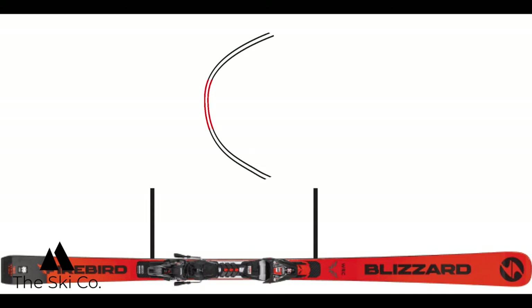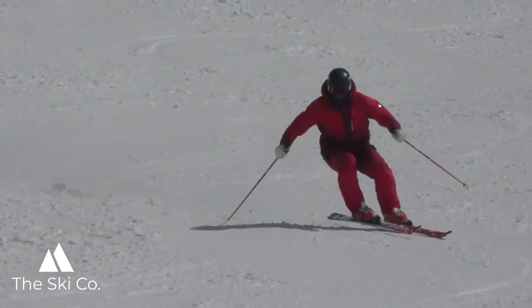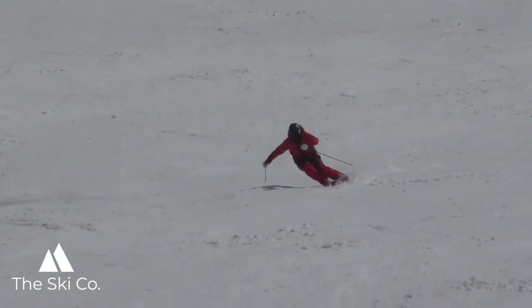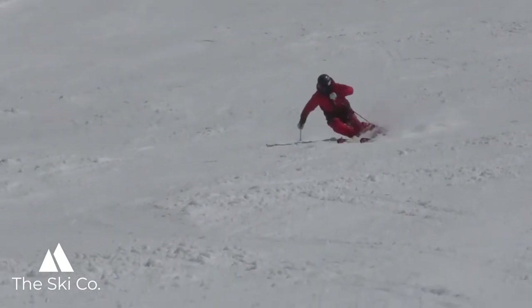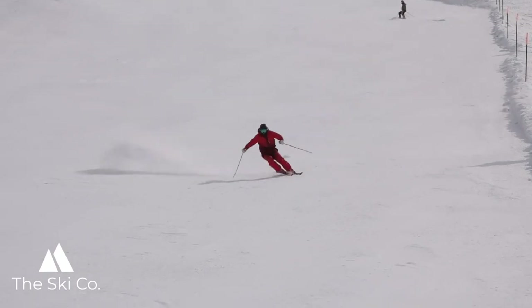Through the middle phase, think about being centered from the toe piece of the binding to the heel piece of the binding. This part of the ski is the thinnest and the straightest. The reason it's straight is because once you have the ski on edge and you're in the middle of the turn, there's so much pressure coming from the snow onto your ski that it's going to continue to turn and cut its path through the snow.